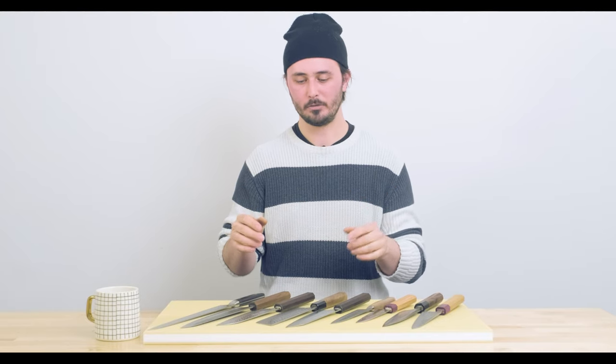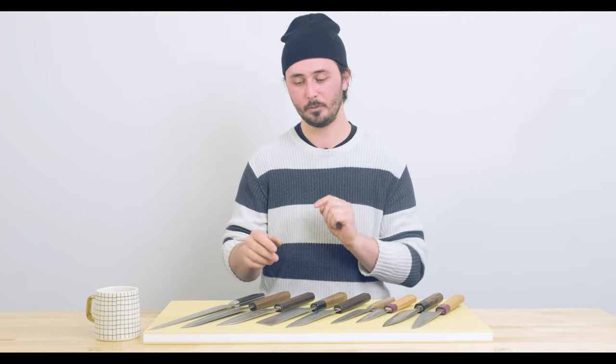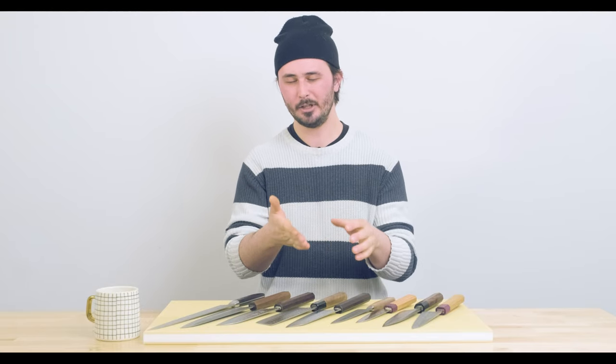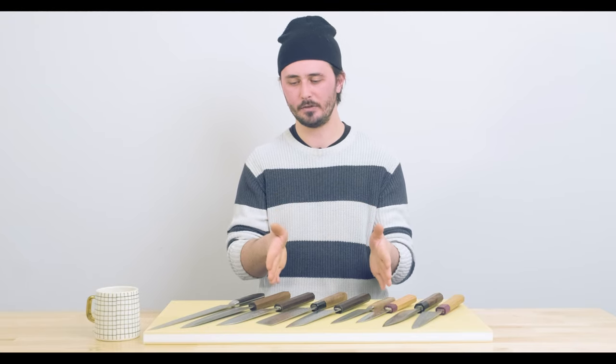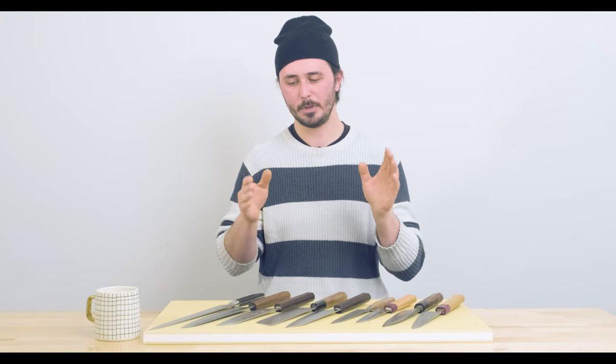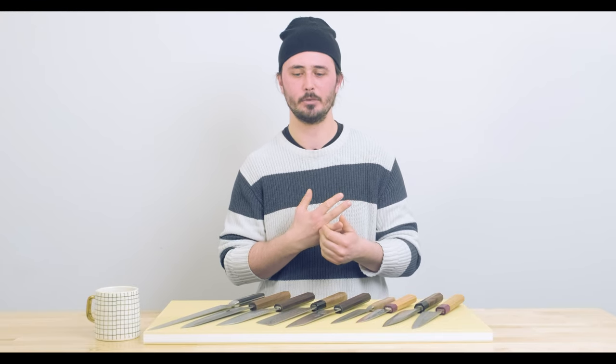If you've watched our intro to Japanese knives video, you probably know already that we recommend for your first knife one of the four following knives: either the gyuto, santoku, bunka, or nakiri. These four shapes are highly versatile knives — the nakiri being one of the more specialized out of the four, meant more just for chopping vegetables — but any of these four knives are going to allow you to do pretty much anything you're going to come across in the kitchen.